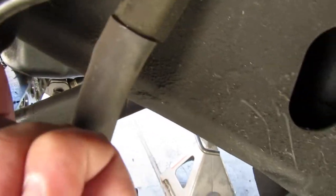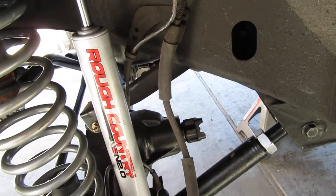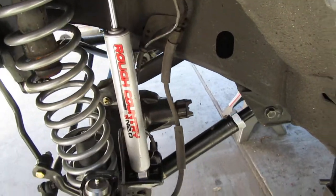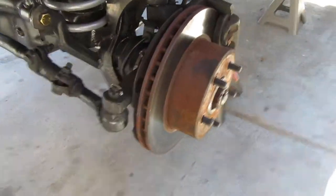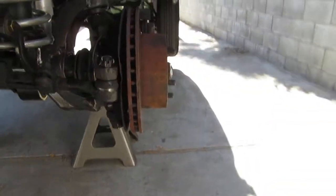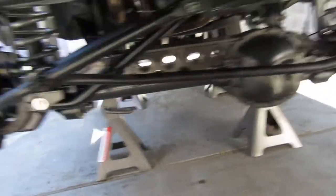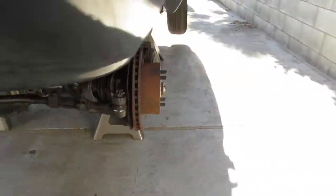I figured out that this ABS sensor wire — if you're going to go wheeling, you better disconnect that. Otherwise, if you're just doing regular street driving it should be okay. I still need to take it to the alignment shop. As you can see, it's pointing to the left a little bit here.